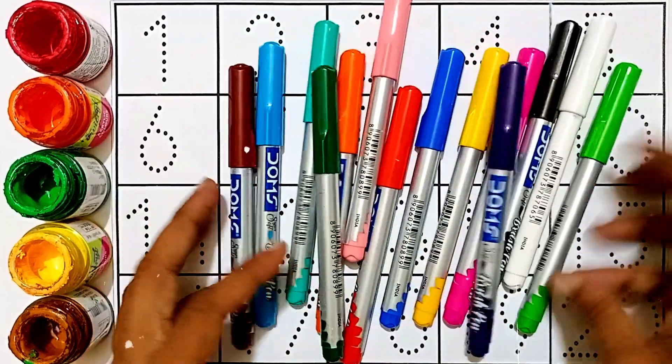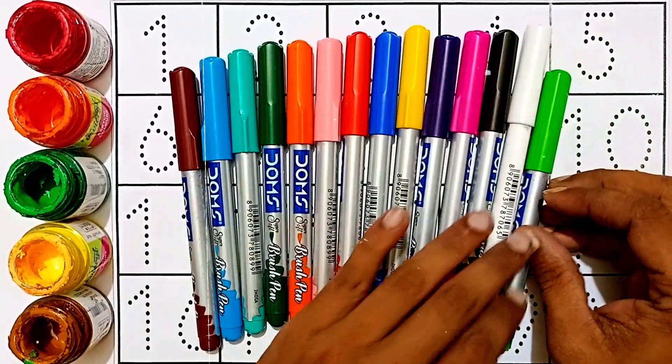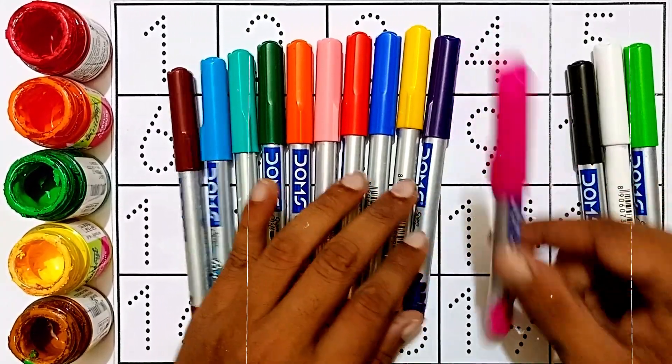Hello kids, let's learn some colors and coloring, one two three counting. First, color names: light green color, white color, black color, pink color.